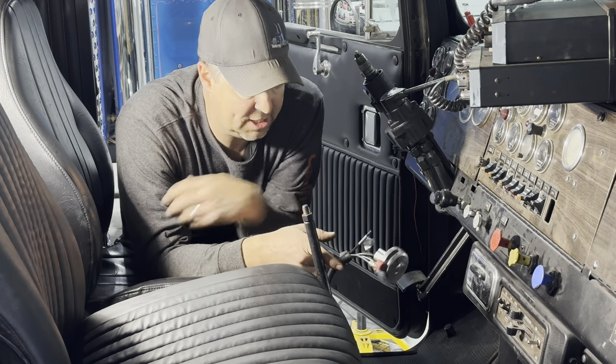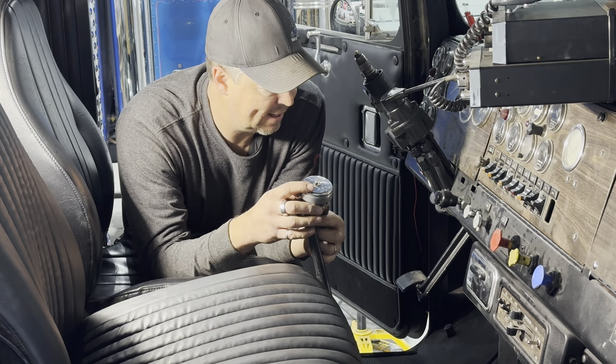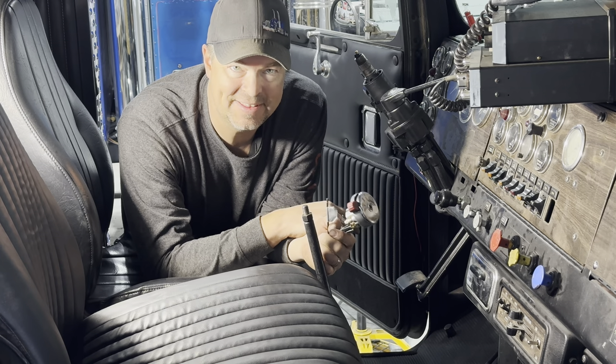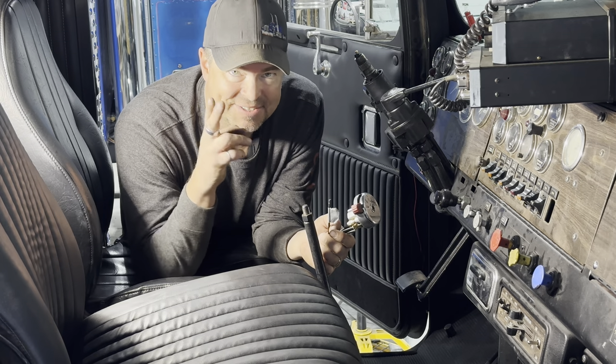With that I'll just screw this back on here, line it up, and I think I'm going to call that an episode. Hope you enjoyed watching. Thanks again for following along on these builds. And like I always say — don't ever forget, if you got it, a trucker brought it.